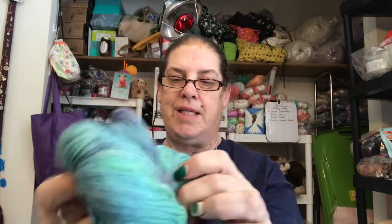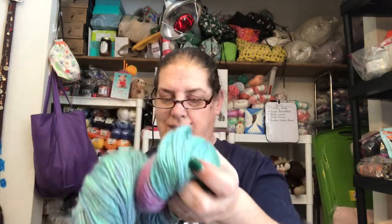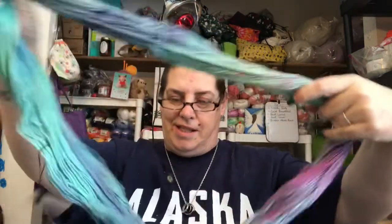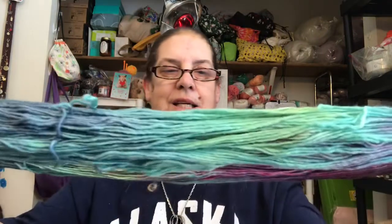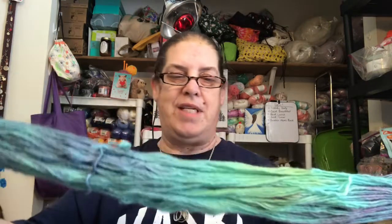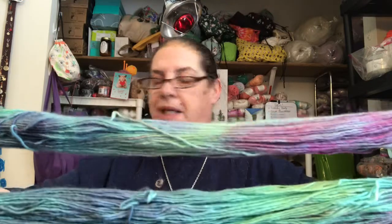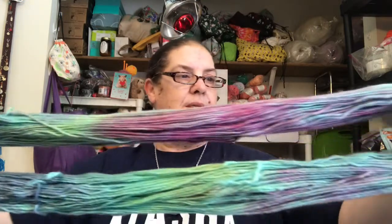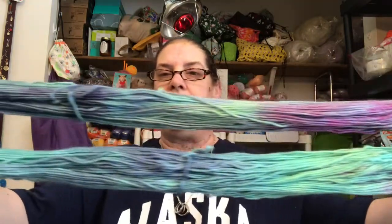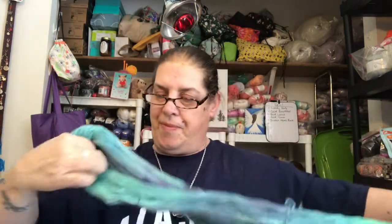Oh, that really is pretty. Look at that — that's beautiful. I'm going to have to have Devin take something out and put some of these hanks in there. Actually, there are some hanks in there — you guys just haven't picked them. Look at that, it is beautiful, even with all the greens in it.